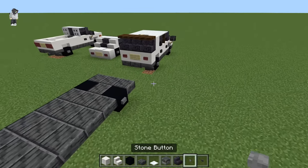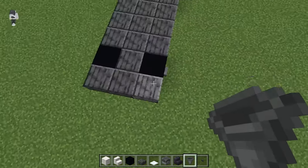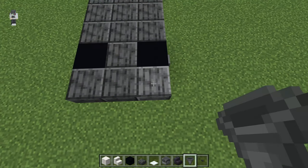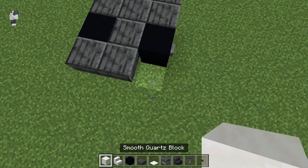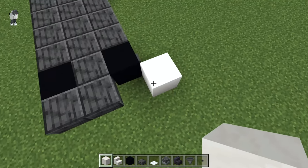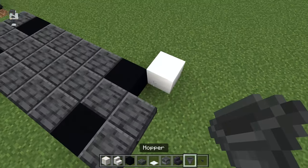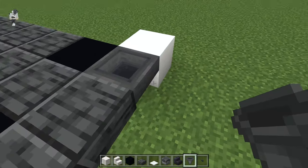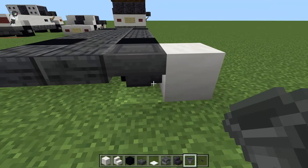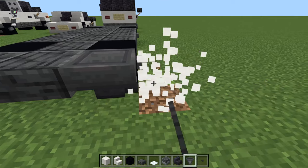And then we're going to grab a hopper. We're actually going to break this back right slab, grab any block — it doesn't matter what block it is, we destroy it in a second — place it to the right and behind this wheel here, and then place down the hopper. Just make sure the little notch there is going out to the right, and then we can break that placeholder.